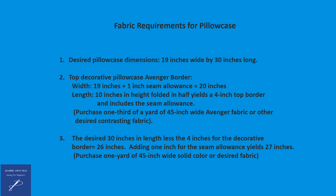The bottom portion of the pillowcase will be 26 inches plus 1 inch allowed for the seam allowance, which will yield 27 inches. Combining both the decorative border plus the bottom portion of the pillowcase, it will yield 30 inches.